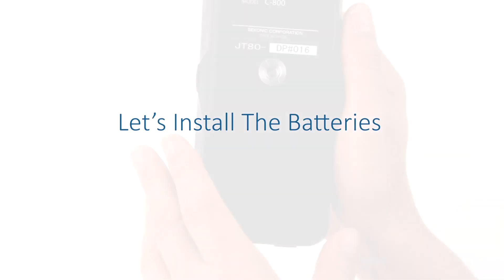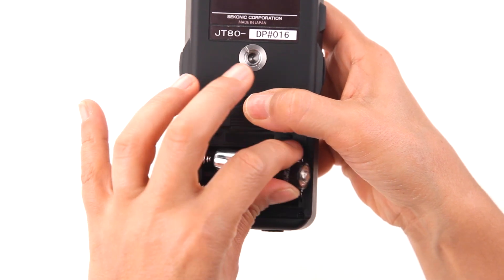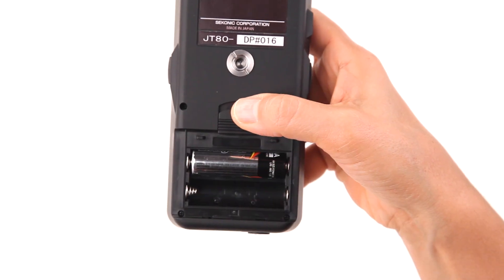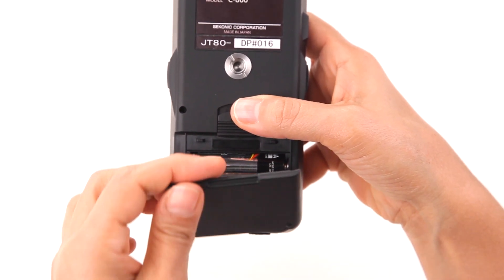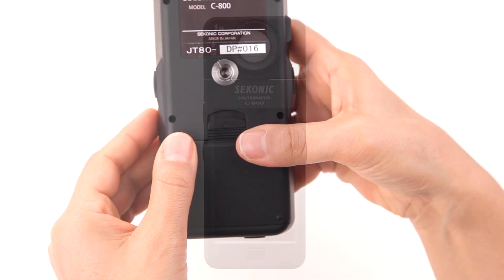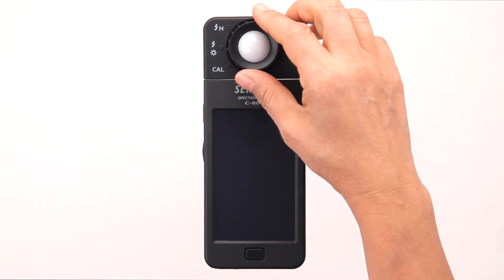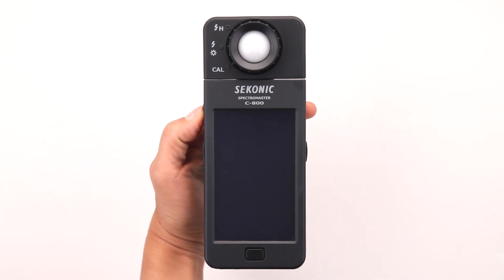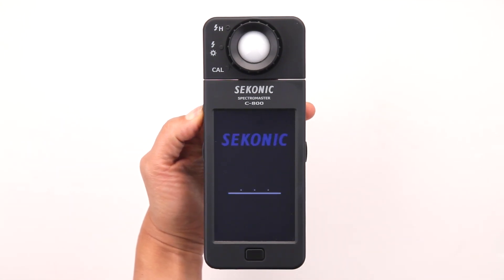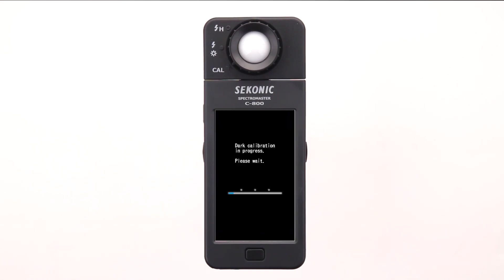First, let's install the batteries. Simply slide the battery door lock in the direction of the arrow and lift the battery cover off the meter. Insert two AA batteries into the battery compartment and replace the cover. Before powering on the C800, rotate the light selection ring so that it's aligned with the CAL dark calibration. Press and hold the power button until the screen displays the Sekonic logo startup screen, followed by the dark calibration in-progress bar.